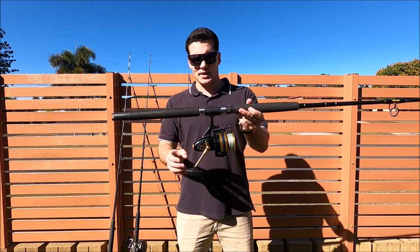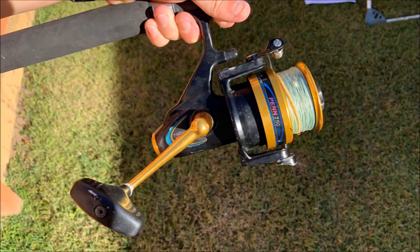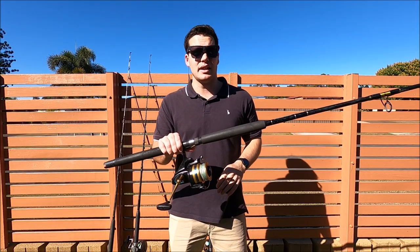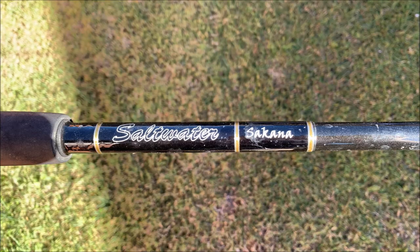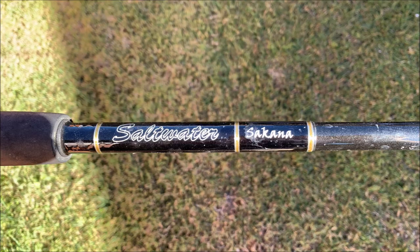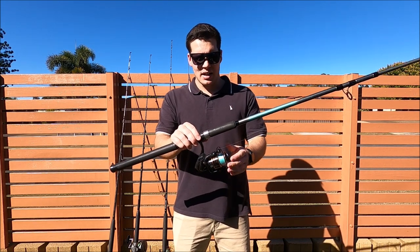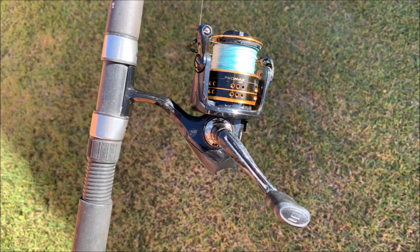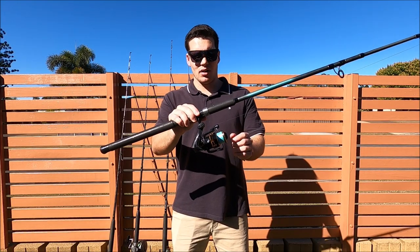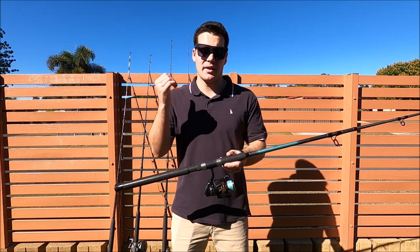Next we have the setup my brother often uses — a good old Penn Spin Fisher, 750 size, spooled with 30 pound braid, and he often uses 30 pound leader as well. That's a bit longer rod, 7 feet, rated 10 to 15 kilos. His rod is definitely on the cheaper end of the spectrum but it has a great action, is comfortable to use, and has caught some really big fish. For our soft plastic setup, this is a small 4000 size reel — an Abu Garcia Pro Max — with 12 pound braid and a 14 pound leader. You may think that's very light for snapper, but we'll talk about that a bit later.